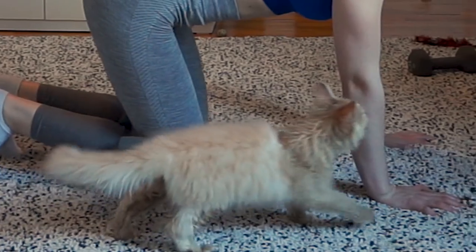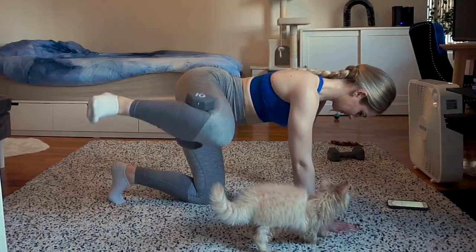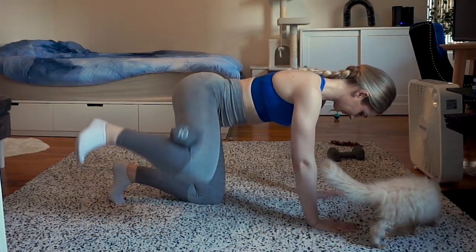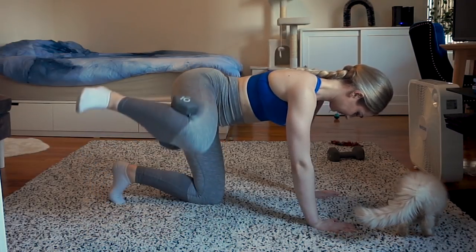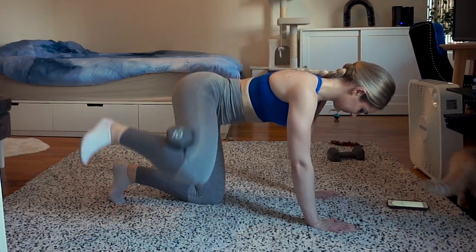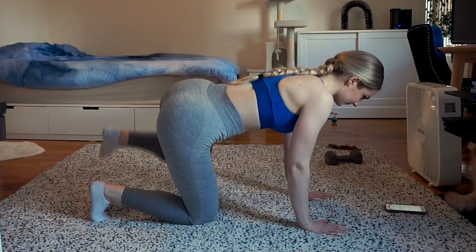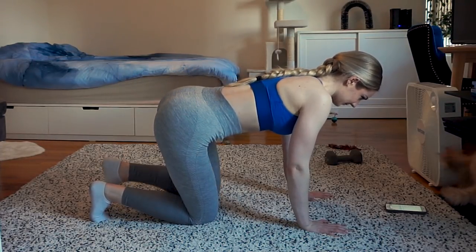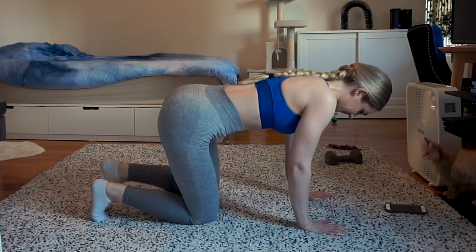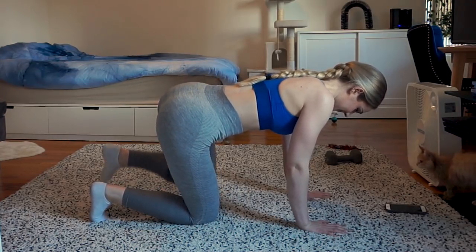Oh look who came to visit — Neo, my little baby boy. He looks a little dirty but I'll address that at the end of the video. The next exercise is fire hydrants, also for your side glutes and hip abductors. These give the illusion of a wider hip look — you can't grow your bone, but you can grow the muscle mass on your hips and glutes so they look wider.